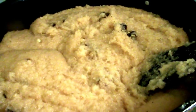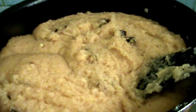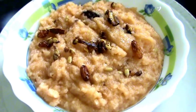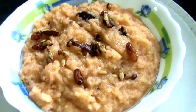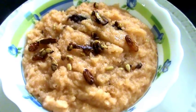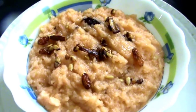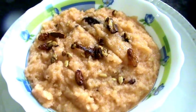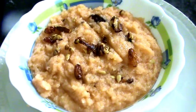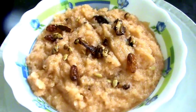Now take this to your serving plate. The tasty and easy-to-make, famous sweet recipe — Suzy Halwa — is ready now. Dear friends, I hope you like this recipe. If you do, please subscribe to my channel and send your tips and suggestions to improve it. Thank you. Namaste.